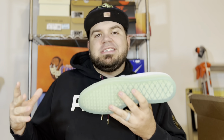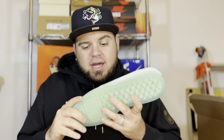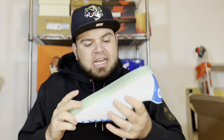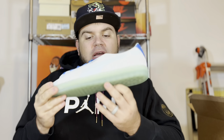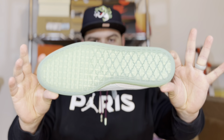The midsole and outsole are in a kind of iridescent greenish color that definitely has a watery effect. I love that semi-translucent color — it actually looks like it could be glow in the dark. That semi-translucent greenish watercolor on both the outsole and midsole is a very nice touch to this pair.